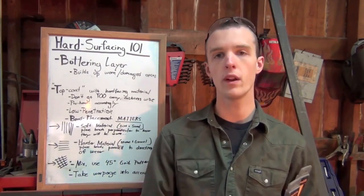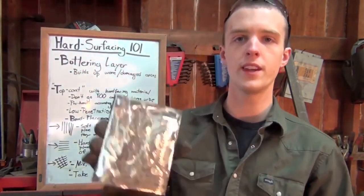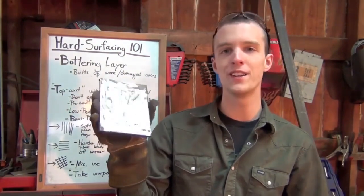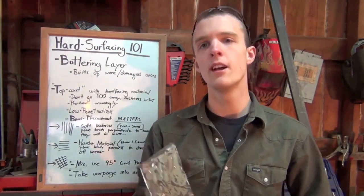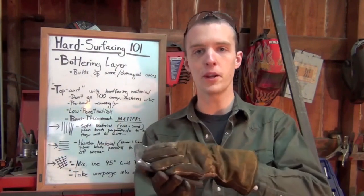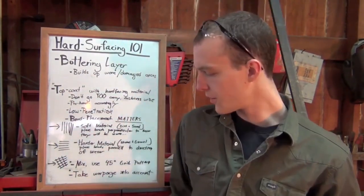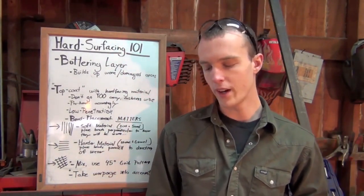So first off, what is hard surfacing? Basically, it's when you take a worn part — this is what I believe to be 3⅛ inch mild steel that I pretty much went out with an angle grinder just to simulate years of some kind of strange wear pattern. Hard surfacing is the process of taking this and fixing all the damage, building it back up to as good as new or better by use of electrodes that are harder than your base metal, so hopefully it won't wear down anymore.